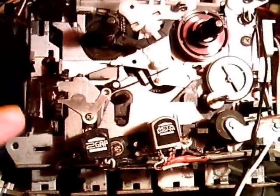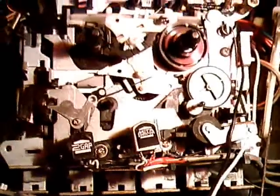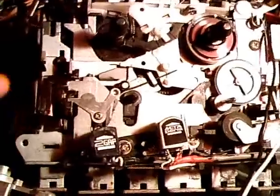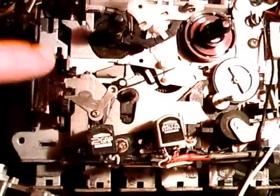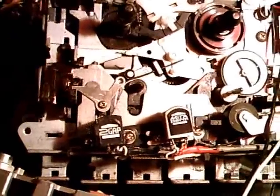Now first, we have here a little plastic sensor. This senses if the door of the cassette compartment is closed or not. At the moment, it thinks that the door is closed because I have it taped in this position using this tape. And so we can press play.